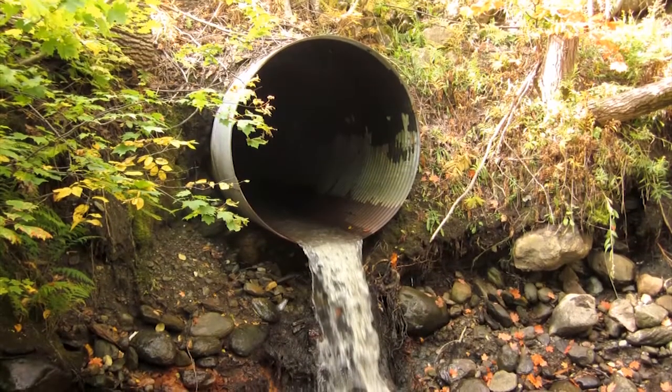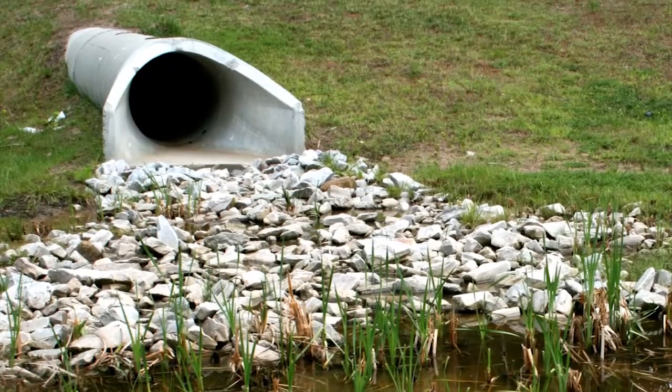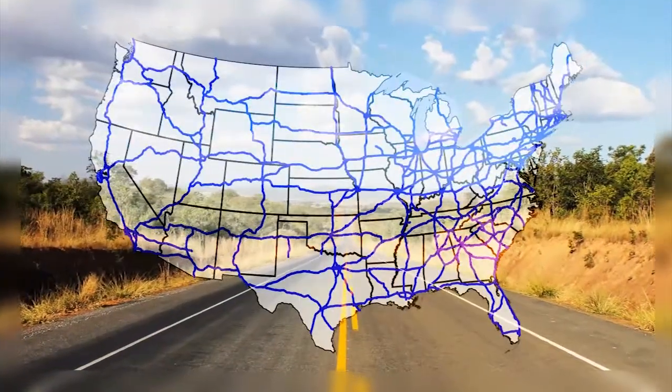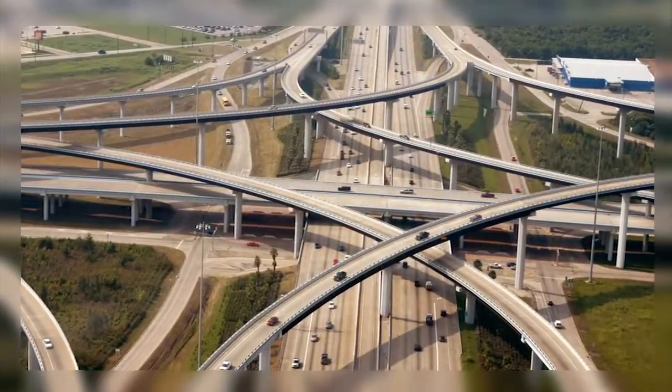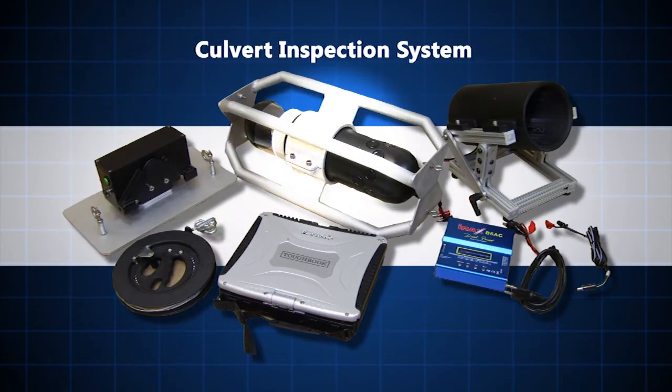Culverts may be made of concrete, galvanized steel, aluminum, or plastic and are typically surrounded by soil. There are an estimated two million culverts across the country in our nation's roadways, but only a small fraction of those are inspected on a regular basis. This tool provides a way to cost-effectively inspect culverts for damage or corrosion of the materials they are made from, or from the erosion of the soil around them.